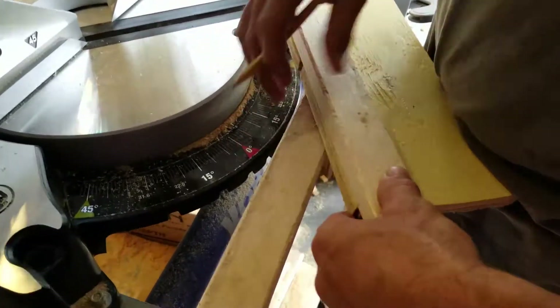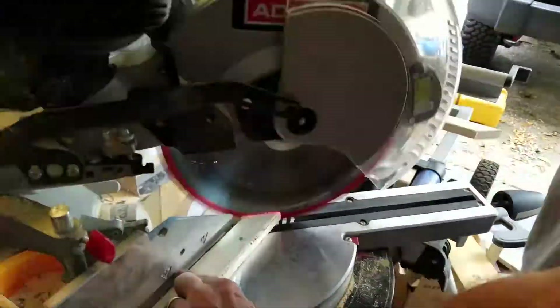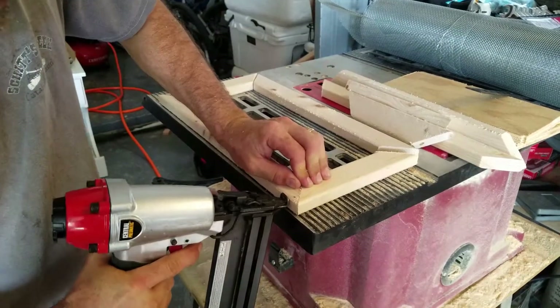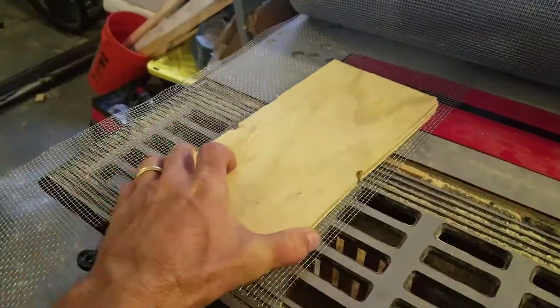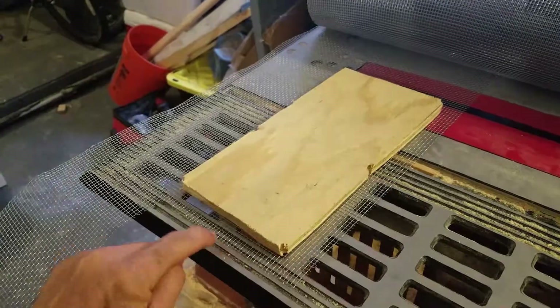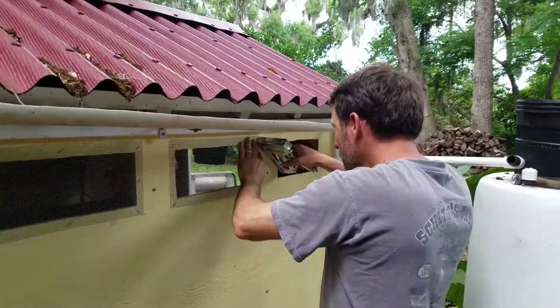To start, I measured each trim piece and cut them accordingly. I then tacked them all together using a brad nailer. Using a cutout piece, I measured my hardware cloth, leaving about a three-quarter inch gap on the outside so I could then staple them to the coop.